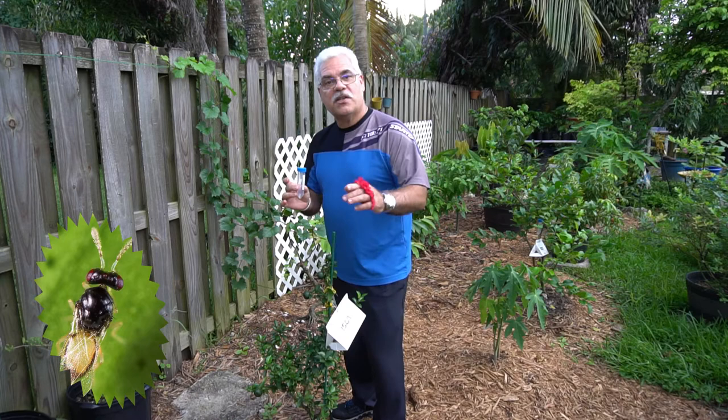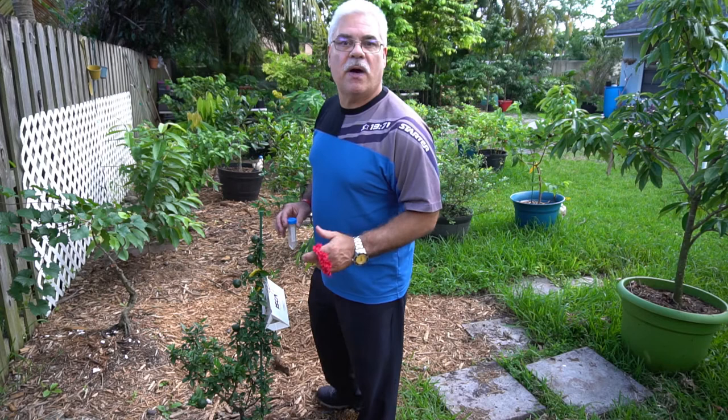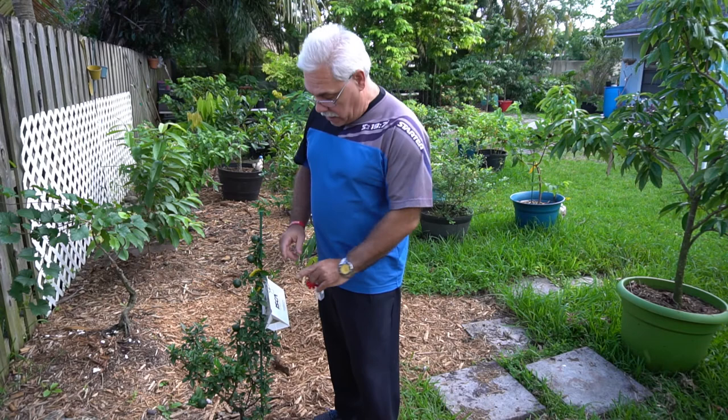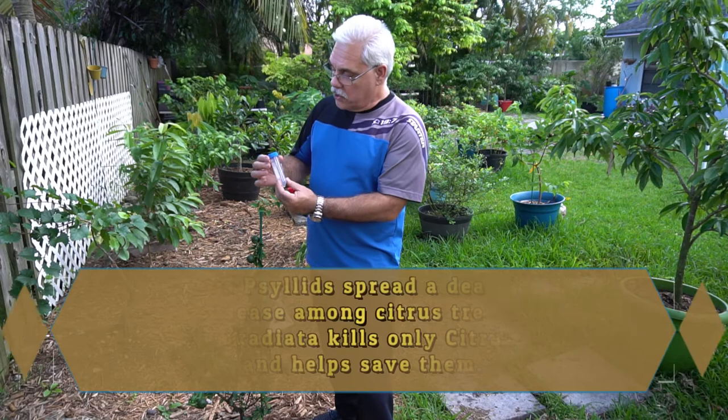Now in previous videos I've talked about different ways of controlling many different insects. The latest video I did was about leaf miner, and what we did with the leaf miner is we were able to utilize a combination of a spray that's organic, and we also used these delta traps with the pheromones inside. That was specifically to control leaf miner.